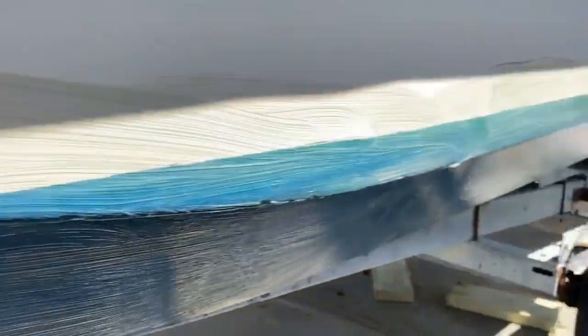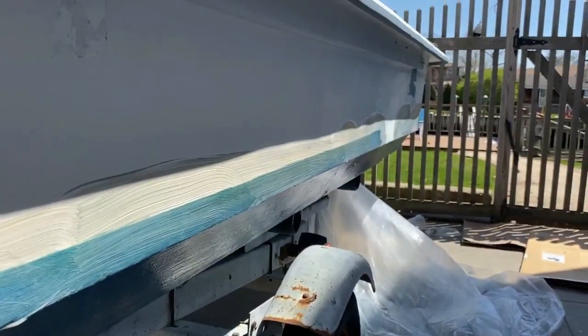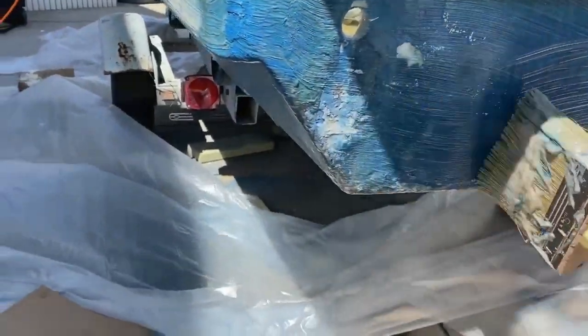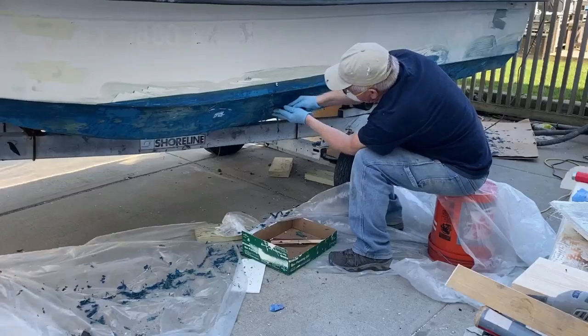What I found is you can apply it and then go back and apply almost a second layer right on top of that. It kind of holds the Total Strip onto the boat a little bit better than if you try to put it all on at once.